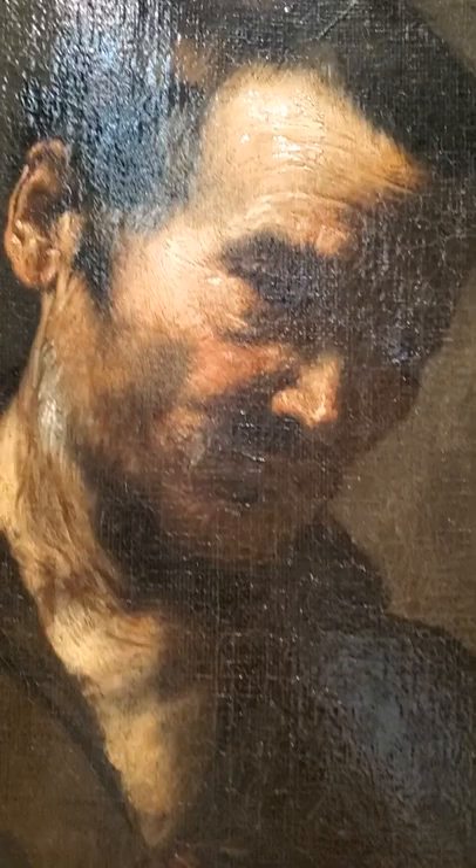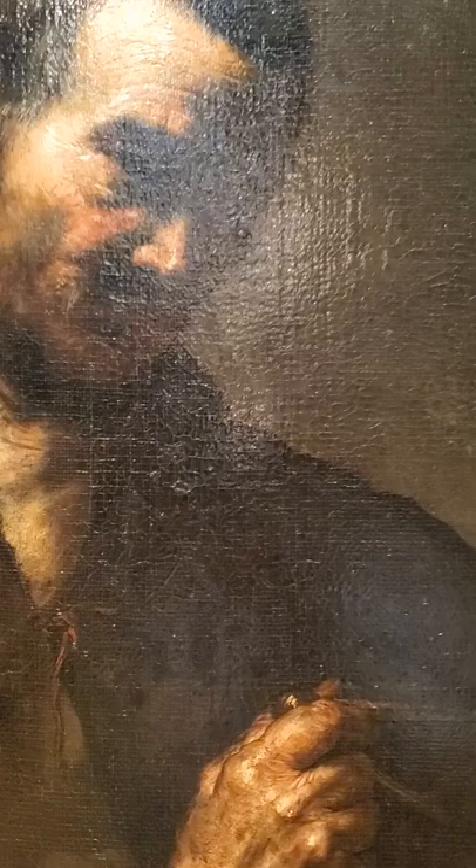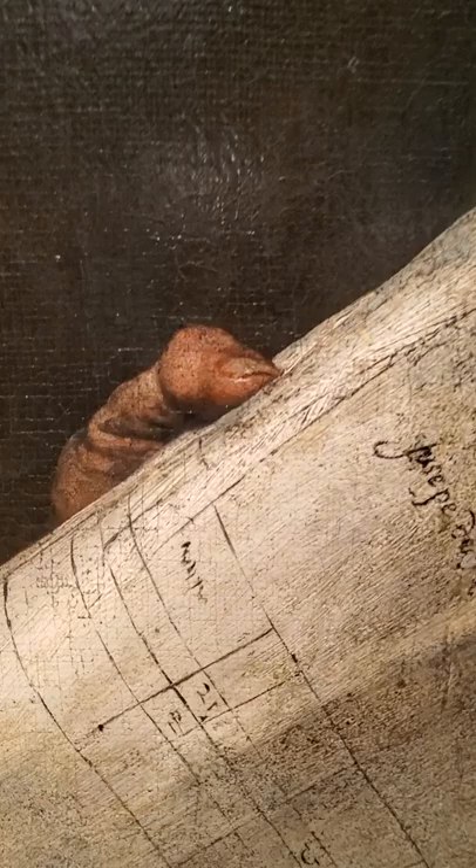Look at that. It's the smokiness — almost faded — but that's the style also. Not just because the painting is so old, but it's the style as well.